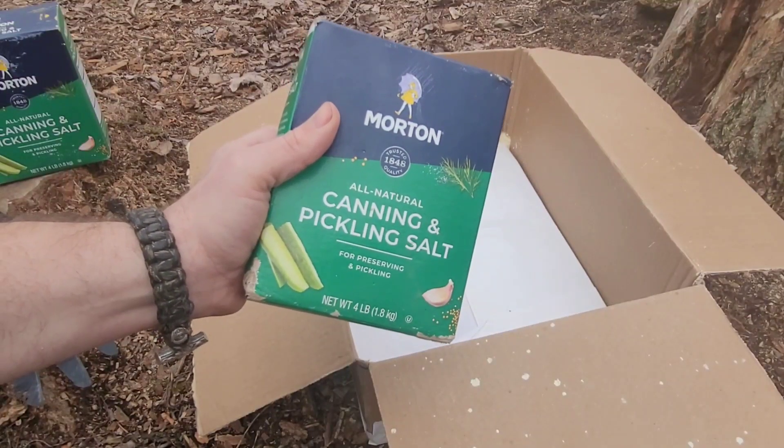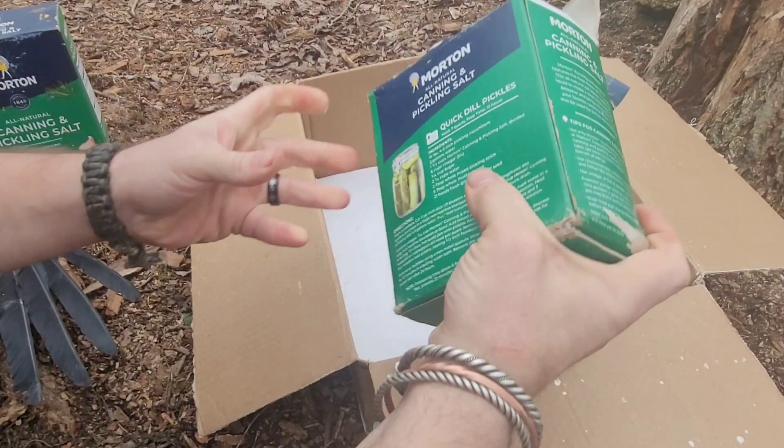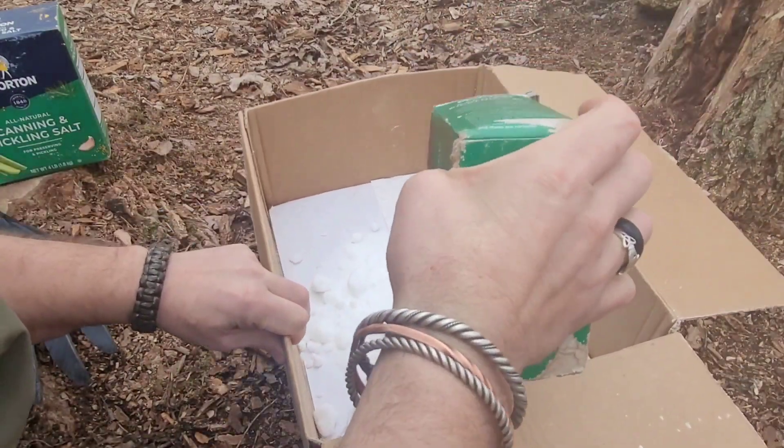So what I'm going to do is finish with Old Faithful — that's right, canning and pickling salt, can't go wrong. I'm going to use the same box, put the cornmeal into another container for further experimentation, and go ahead and put a layer of salt in the bottom of our box.